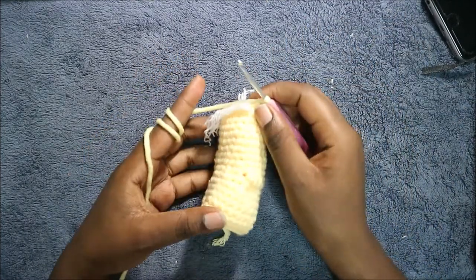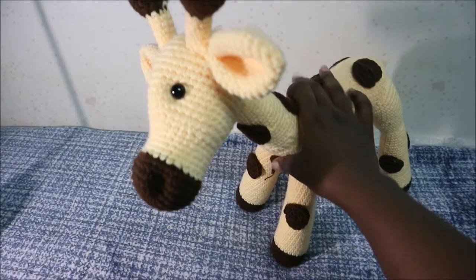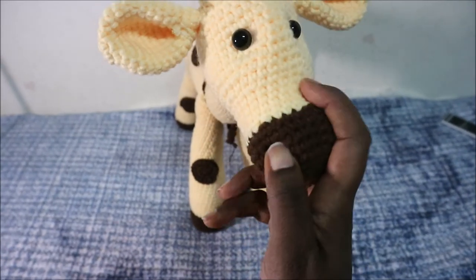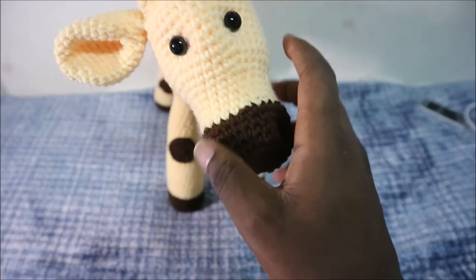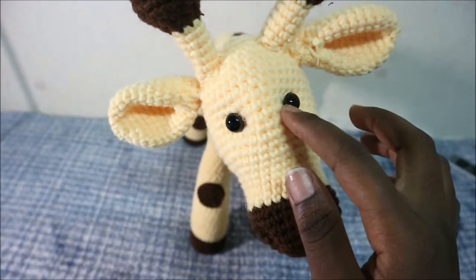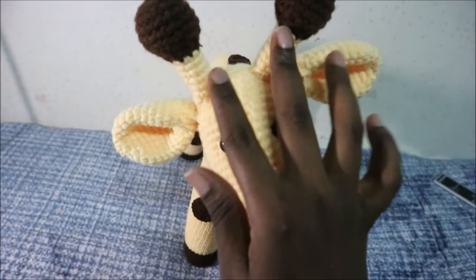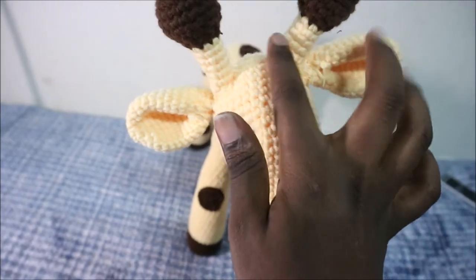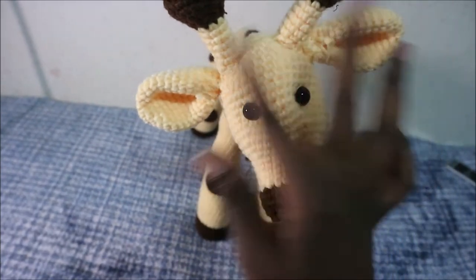After that, I'll show you how to join all the parts together. As you can see, I've already finished attaching the parts. We're going to start with how I attached the head. The nostrils I just pushed inside. For the eyes, I attached them between the 10th and 11th row from where the yellow yarn starts. For the horns, I attached them at the center of the head, 6 stitches apart, and for the ears, I attached them right below the horns.